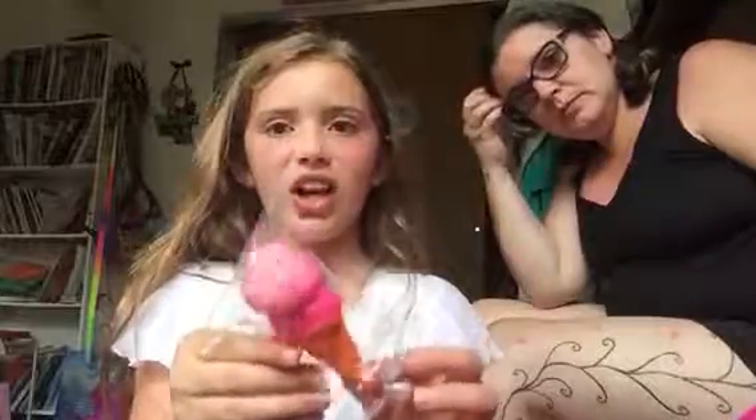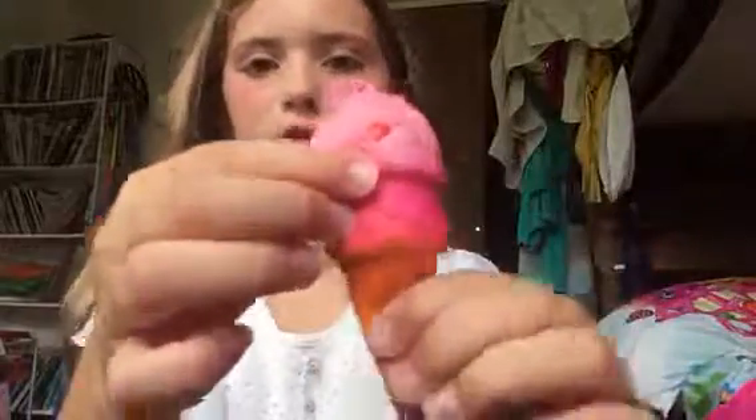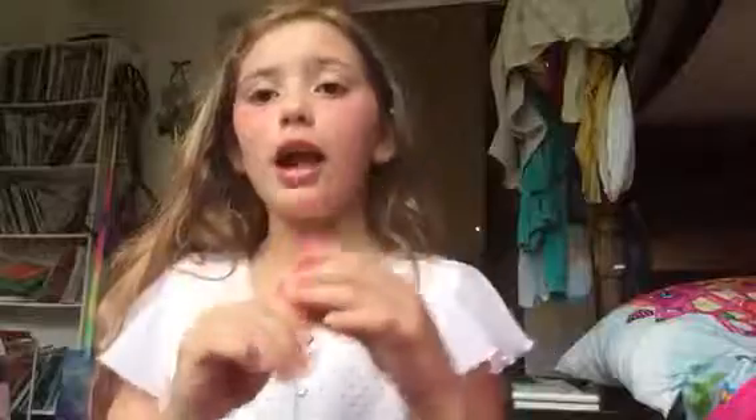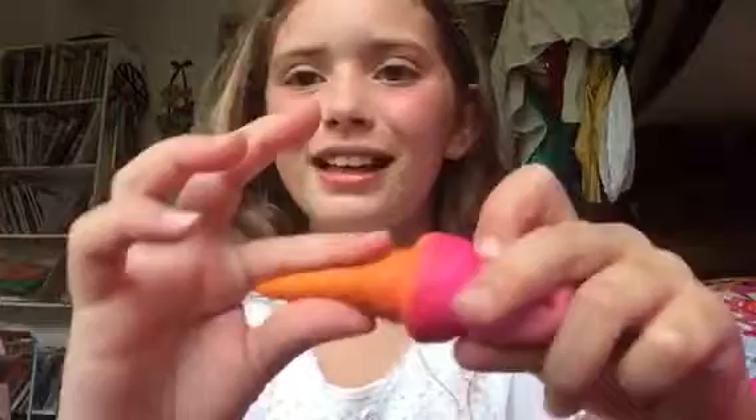Next I have this ice cream — it's pink, my favorite! Here's the ice cream and it's amazing. Oh my gosh, I can't stop squishing this! I like this one.